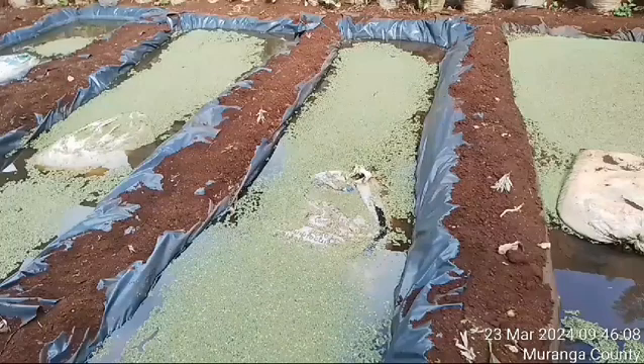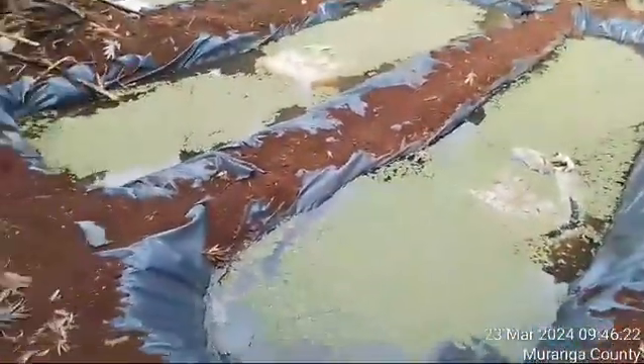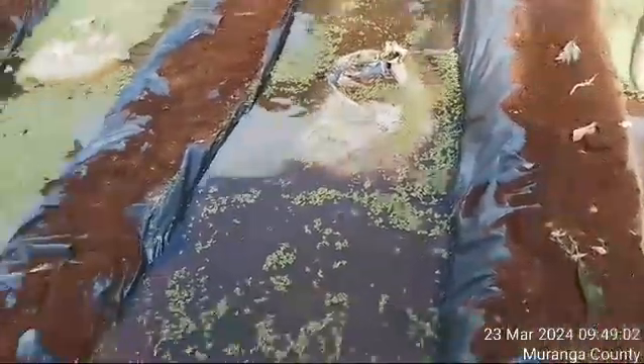We have these ponds here. I'm done harvesting this first pond. The azolla I have removed from the first pond — this is it. I've harvested the azolla and left only a small percent for regrowth. Now I'm going to the next pond to harvest azolla.